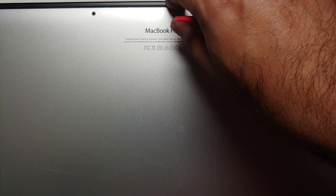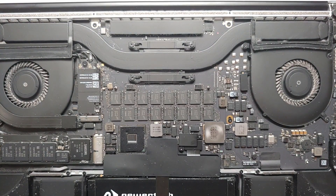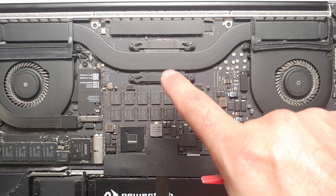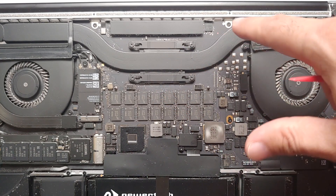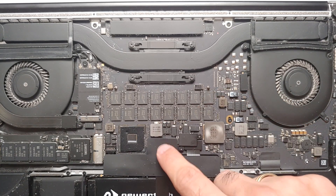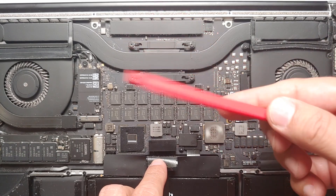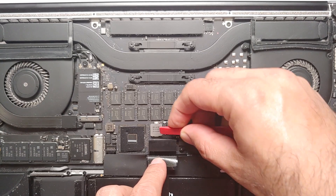Once you've removed the screws, lift the back off. As you can see, there's a lot of dust in here — dust on the fans. This is the CPU, and if you have a 2015 MacBook Pro with a GPU, you'll have the GPU over here as well. The next thing I recommend is to disconnect the battery.